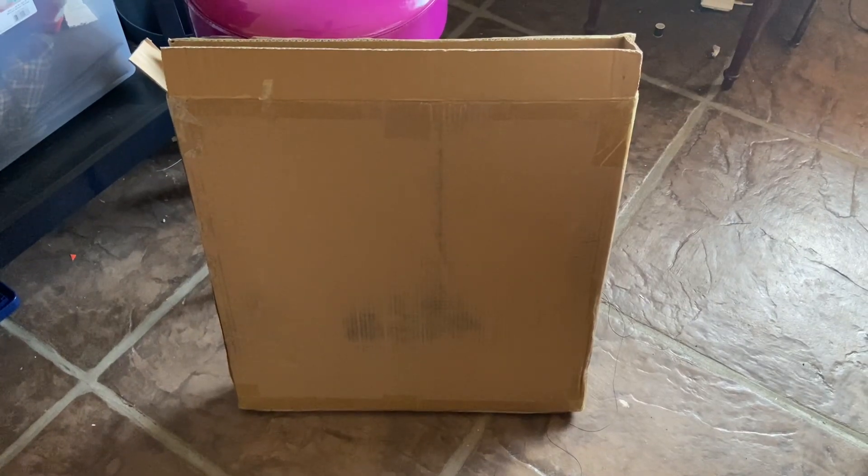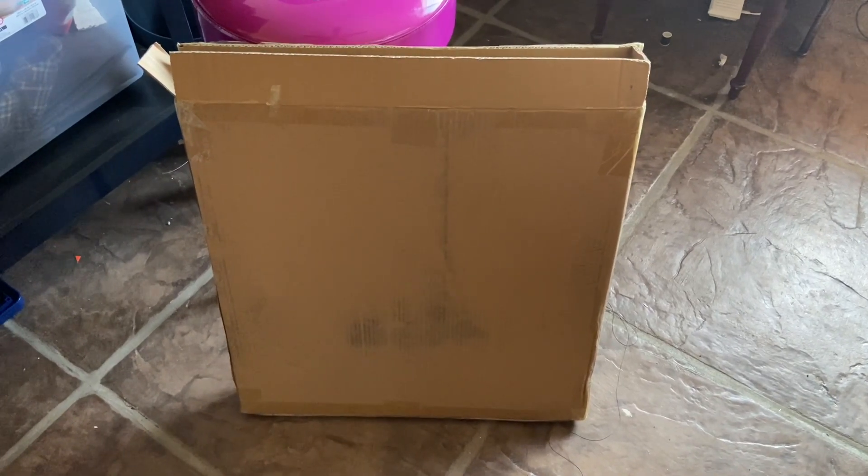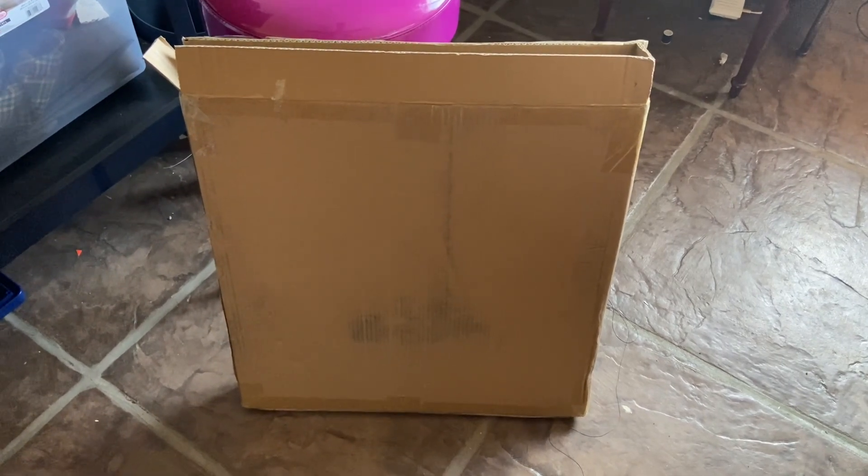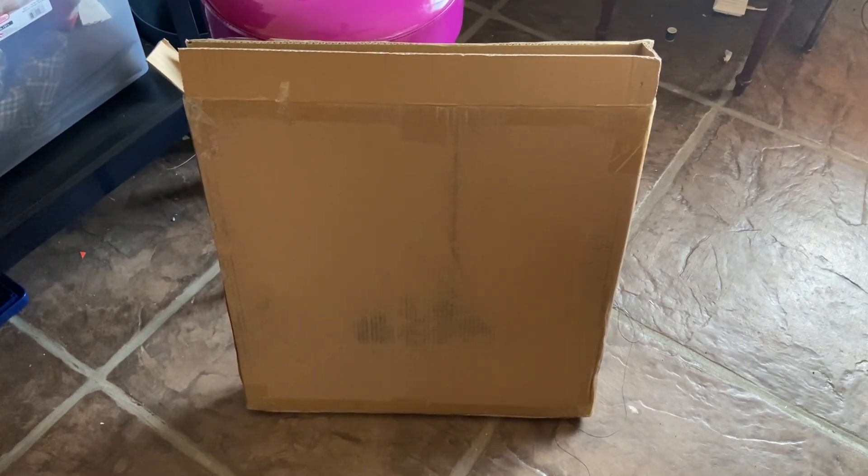We got a package today from Betoeman. They sent us a portable solar panel for our portable power station, which they sent us a while back for another charging method.